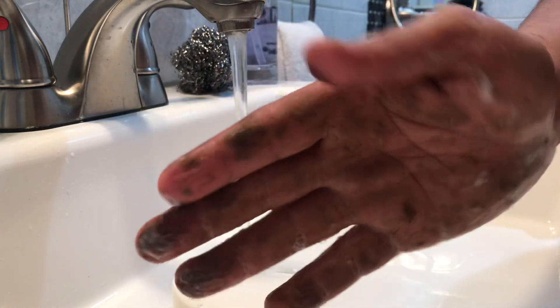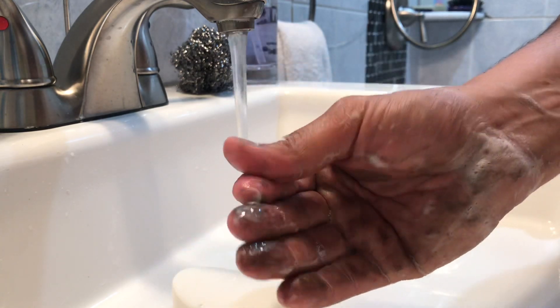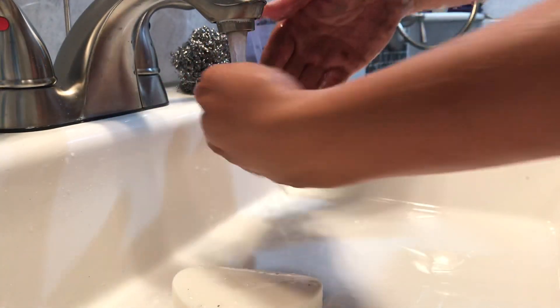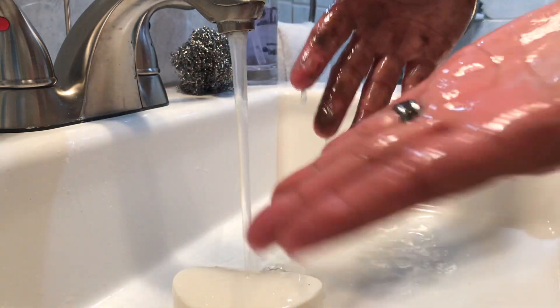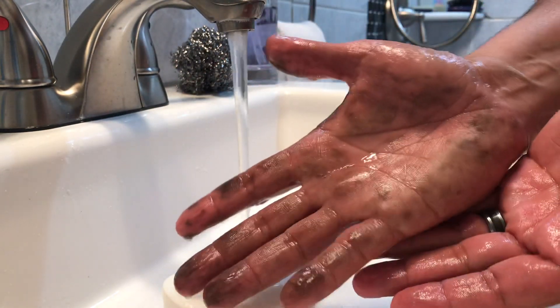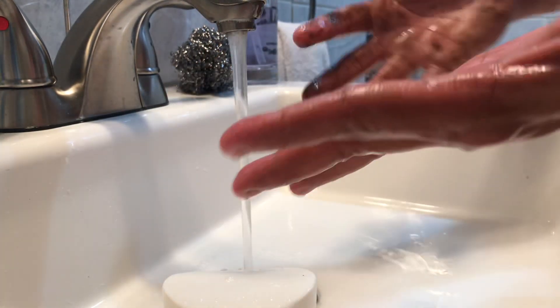To remove grease, glue, flex product, foam, gluey stuff off of your hands — just to prove to you that it works, this hand is clean and this one is still dirty.